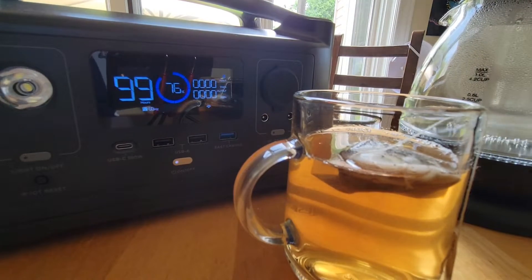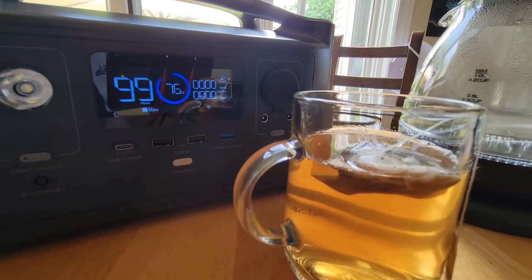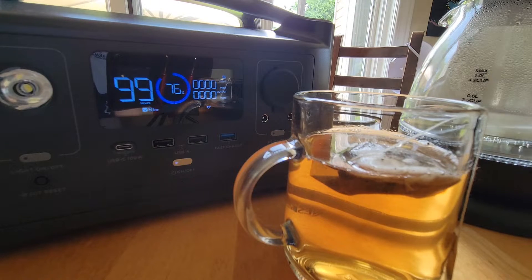The fan shut off on the battery and it's showing 76%, so I've used about a quarter of the capacity boiling up about two cups of water.